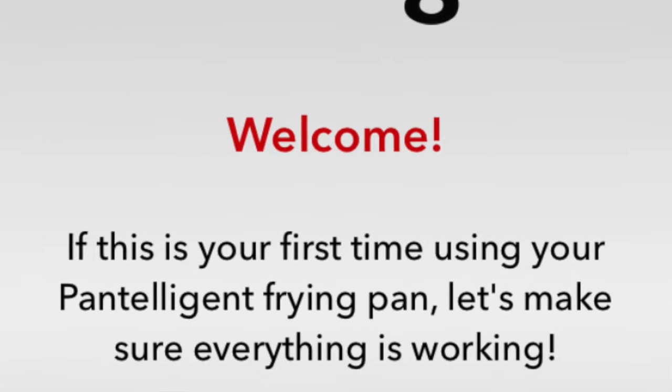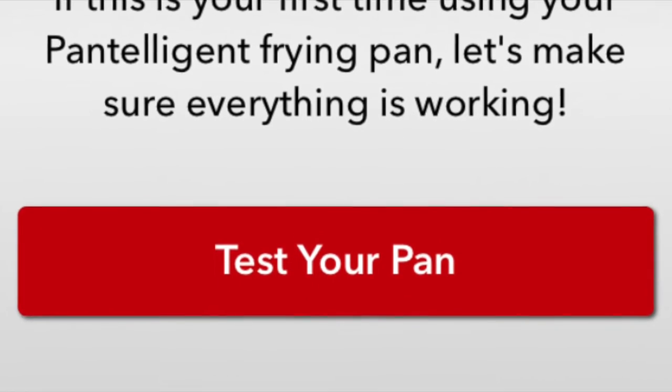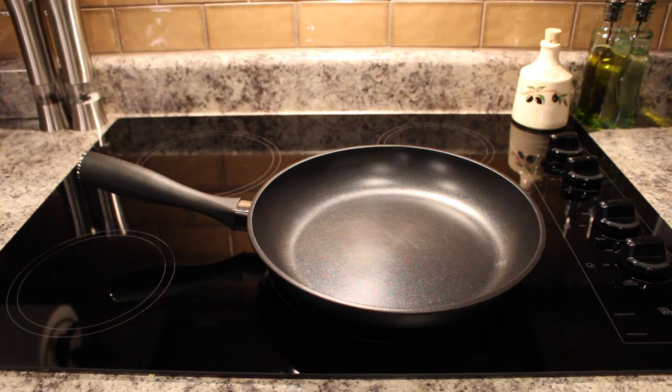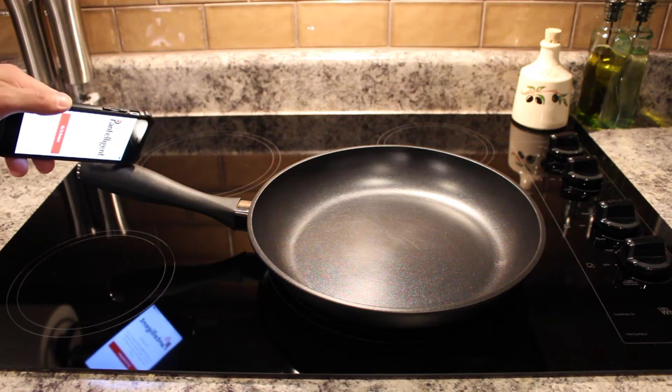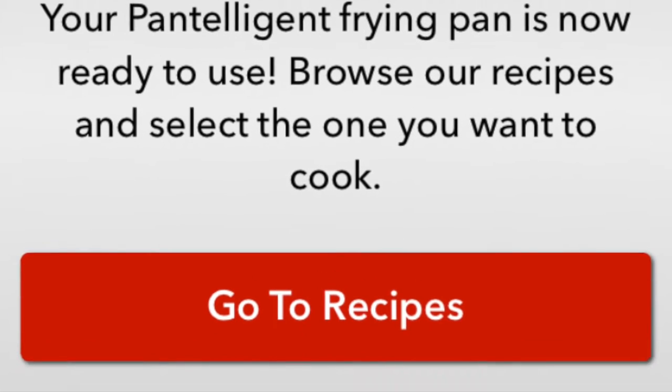Once you've downloaded the app you'll have a welcome screen and you'll want to go ahead and click the 'test this pan' button. All you'll have to do is hold your smartphone up to the handle and it will connect automatically. We've got a connection here so we're going to go ahead and proceed.